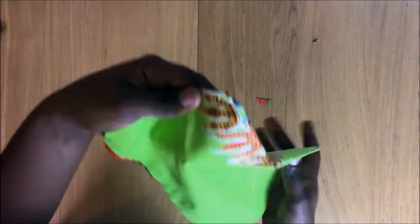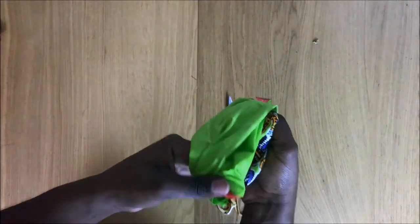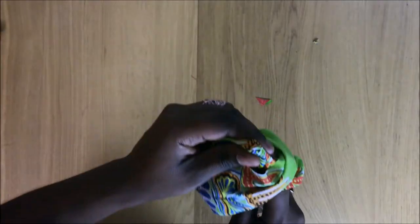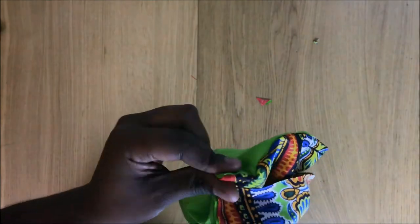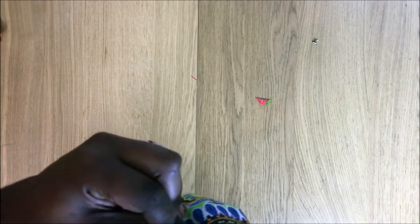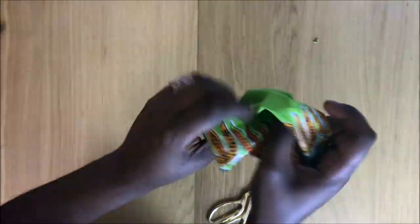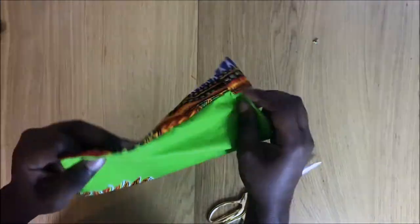This is the pocket. Sew around it, get to the corner, then turn the fabric inside out. I'm using the scissors again to push out the corner of the fabric, just like that. I'll leave a half-inch smaller on the opening.